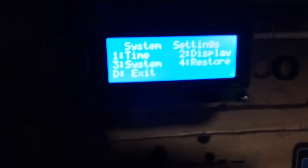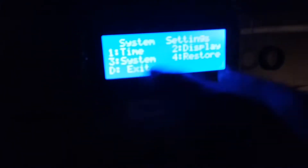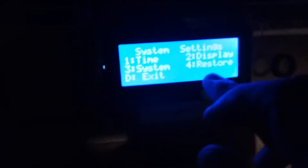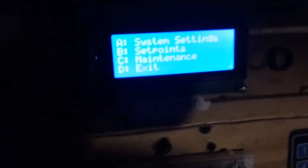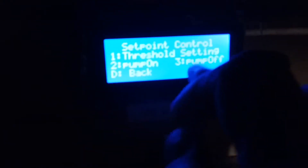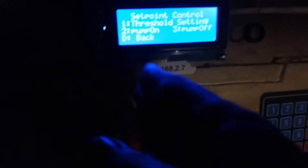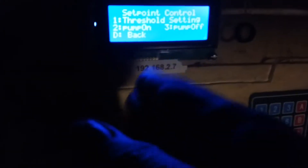From the menu I can also change display settings — how often the display updates — as well as system settings, change my password, and more. Under set points, I can change the threshold pressure for the lead-lag system. Pump A is the lead and pump B is lag, so if pump A can't make enough pressure within a certain time, pump B kicks on to help.